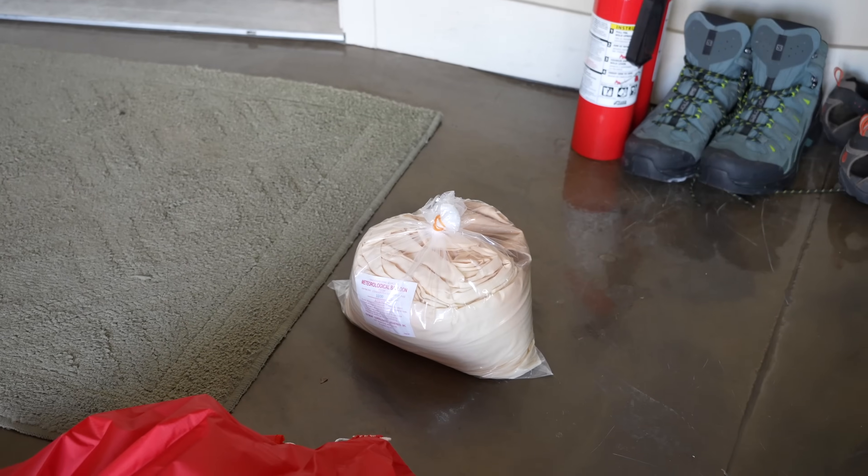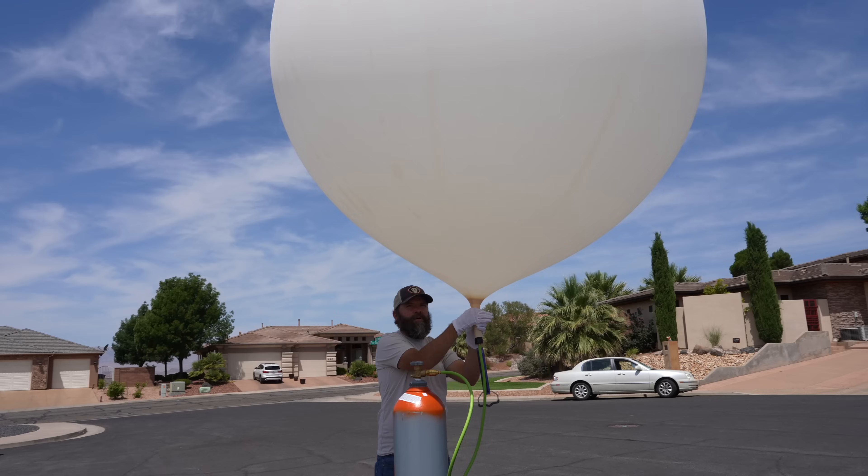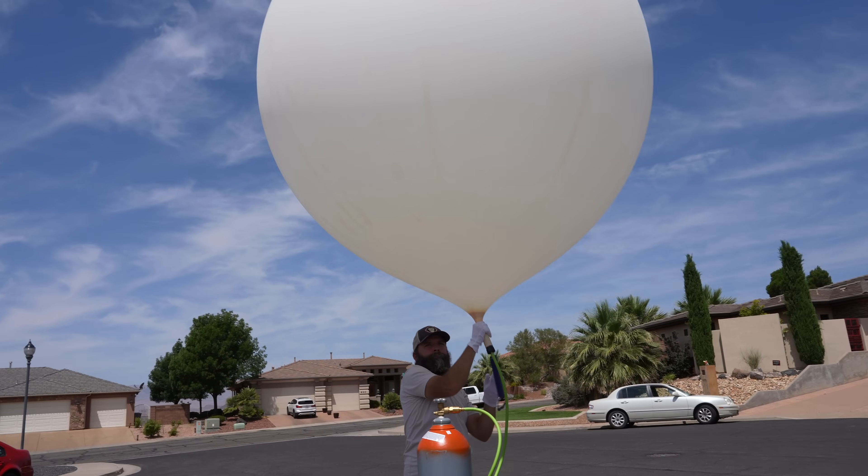Today's the day. We're gonna launch the balloon, which happens to be a 1500 gram weather balloon that you order from the internet. It is sized for us, according to the math that we've done, to reach over 30,000 meters — I mean 100,000 feet. Really, really high.